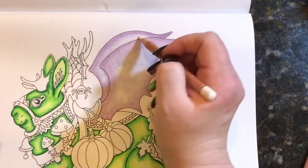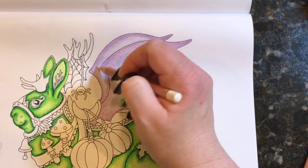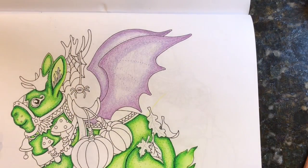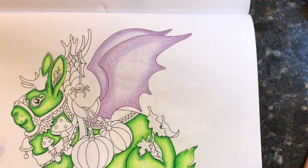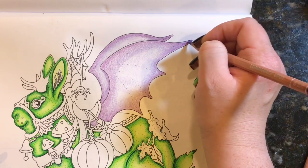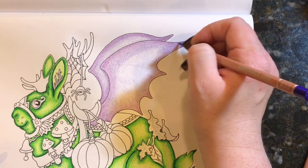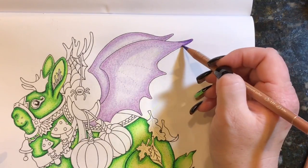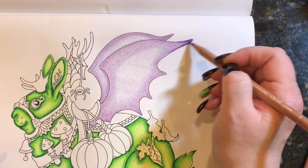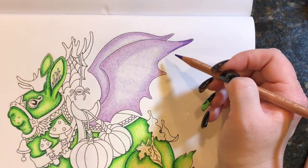The Luminance pencils work really nicely on this — even though it's Createspace paper, I'm not having any problem. Of course it is layers, so there's that. If you don't want to do layers, Createspace paper and pencils alone aren't ideal — use some sort of marker or water-based medium. But I like the challenge of it, honestly. Now that I've slowed down on my coloring and stopped putting so much pressure on myself to get things done, I've just been enjoying the challenge.